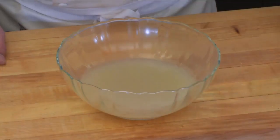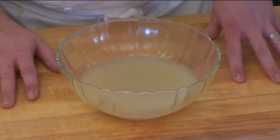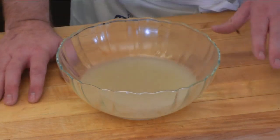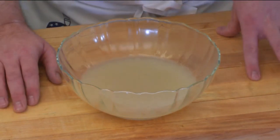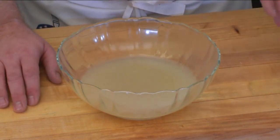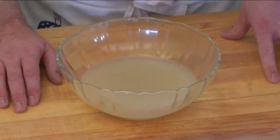So here we have our finished fish fumet. It's one of the foundations that we use in the classical kitchen, whether we're shallow poaching fish or preparing any of the various sauces that we use to accompany fish. It's something that every chef should be able to display mastery in when going towards certification, especially in regards to the Certified Master Chef's Exam.